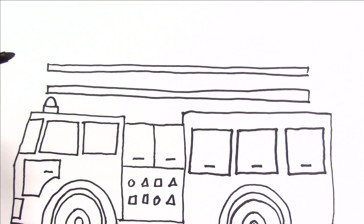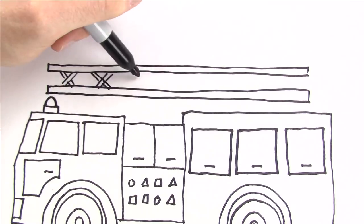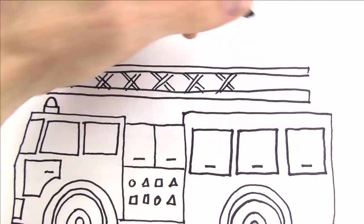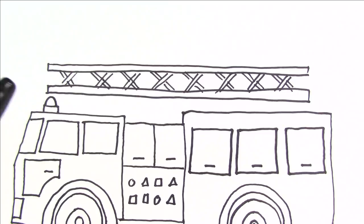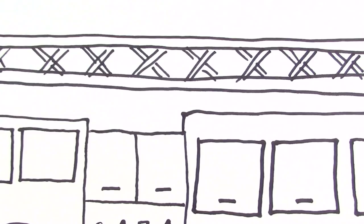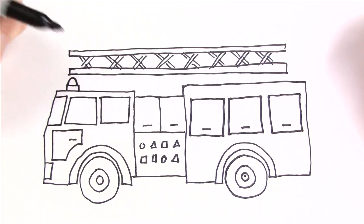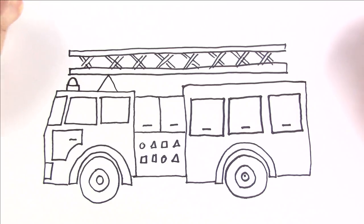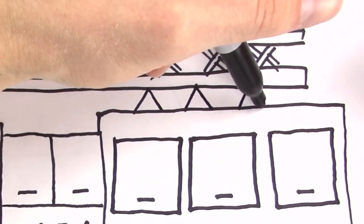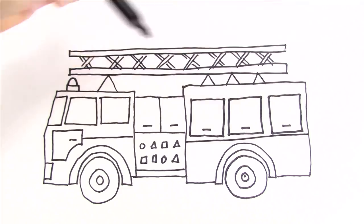And now to connect the two I'm going to use some X's kind of like this. Okay, that's looking pretty good. The smoke's starting to get in my eyes. Now just a few more details — I'll add a rectangle here and another one over here, one here, and the last one over here. I'll add a step here and a backlight.